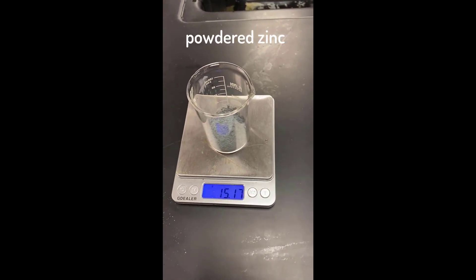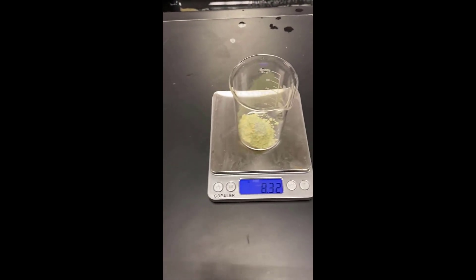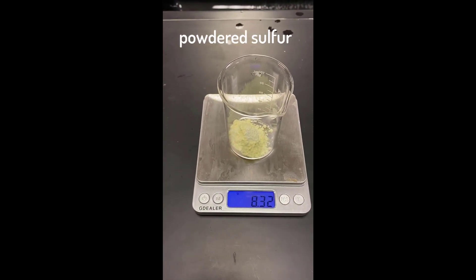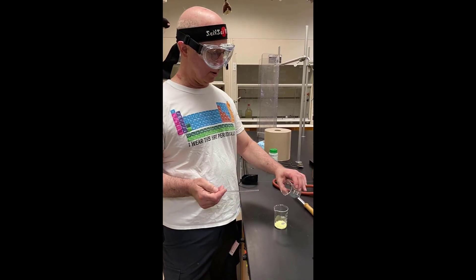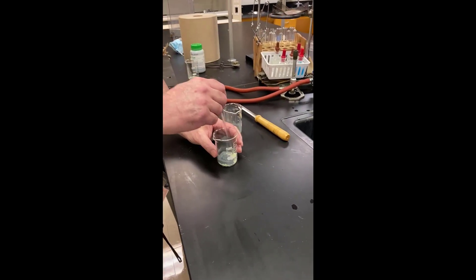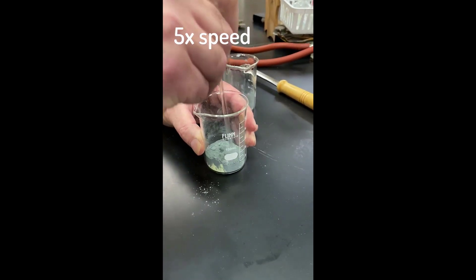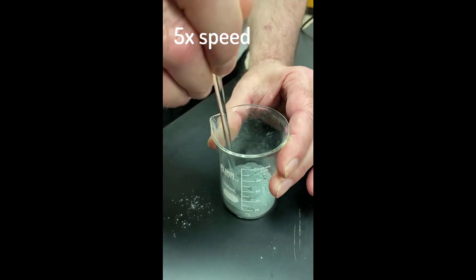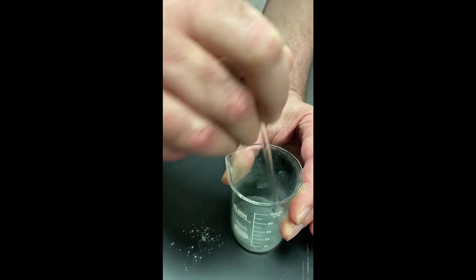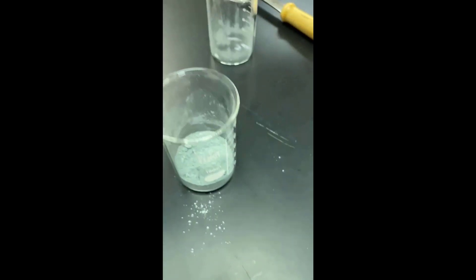So we have a mass for the zinc — that's the zinc — of 15.17 grams. And mass of the sulfur is 8.32 grams. So we're going to put the zinc and the sulfur together. That is zinc and sulfur. Isn't that the most incredible thing you've ever seen?